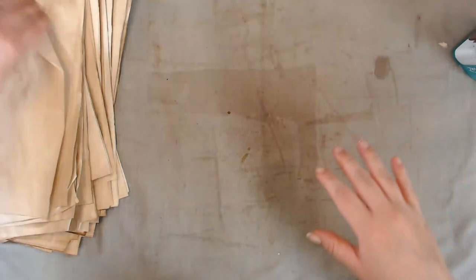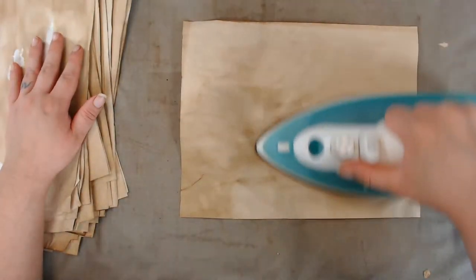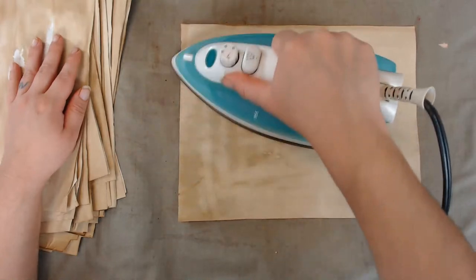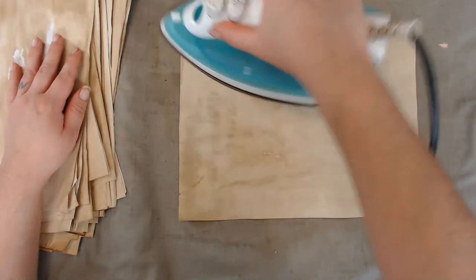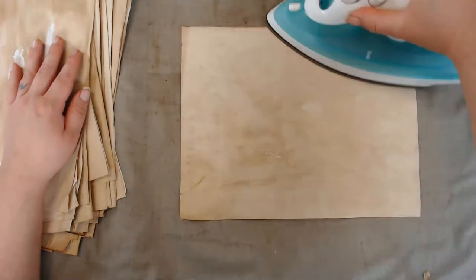Even if you're just coffee dyeing, technically you don't feel like you're being an artist, but you are working towards making your art in the end — and you'll make a lot of it because you spent a whole day coffee dyeing papers like me.